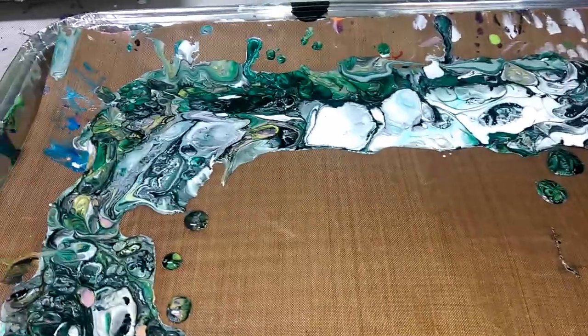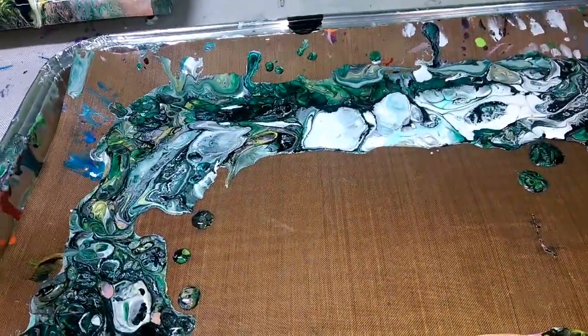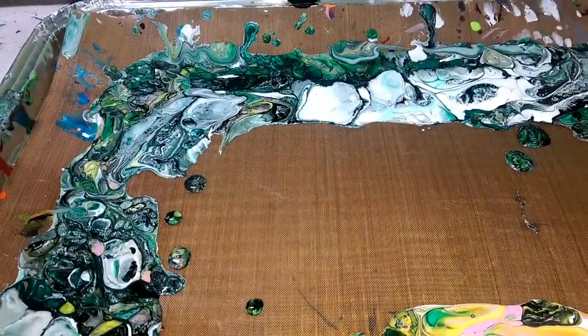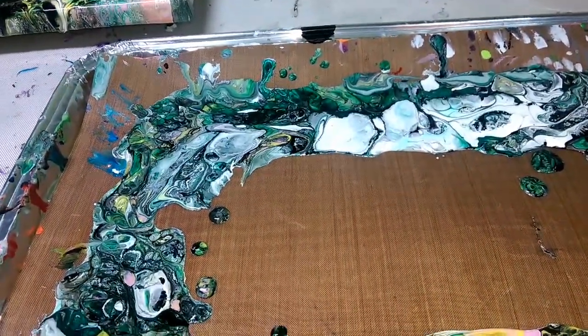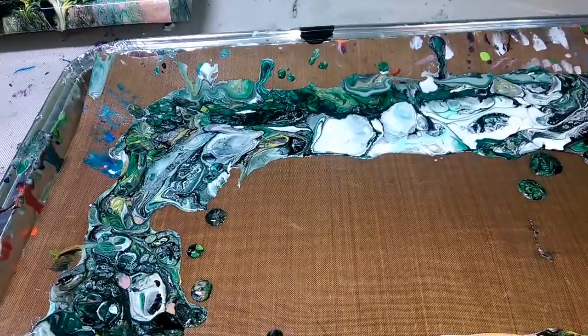Here's an idea — I'm going to do some dips in this, let it dry, and make jewelry the way I normally do. Then I'll compare them and see if there's a difference between dipping into wet paint versus using dried skins.